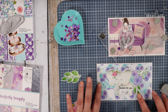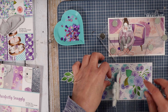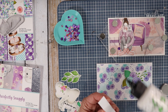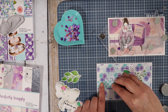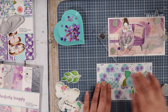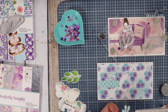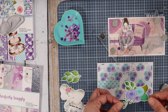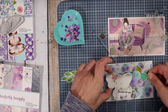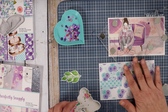Behind this I'm going to add the little rolled roses, just like that, and then we'll pop up the elephants.